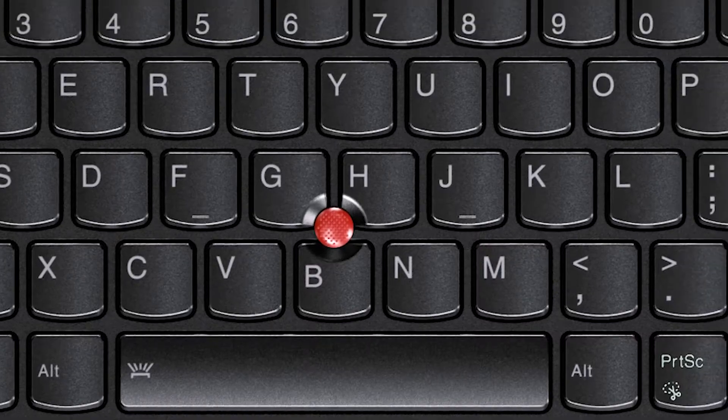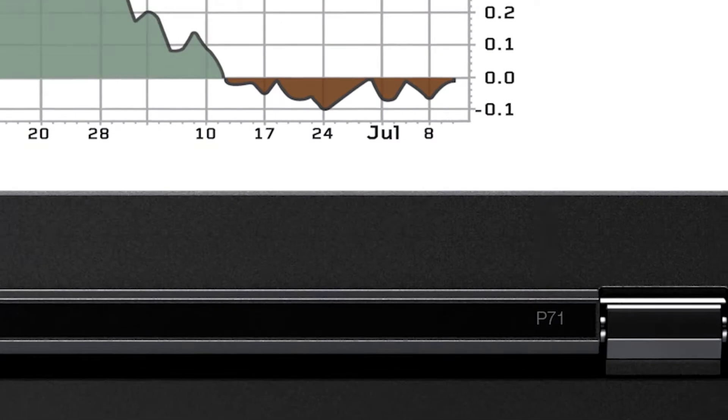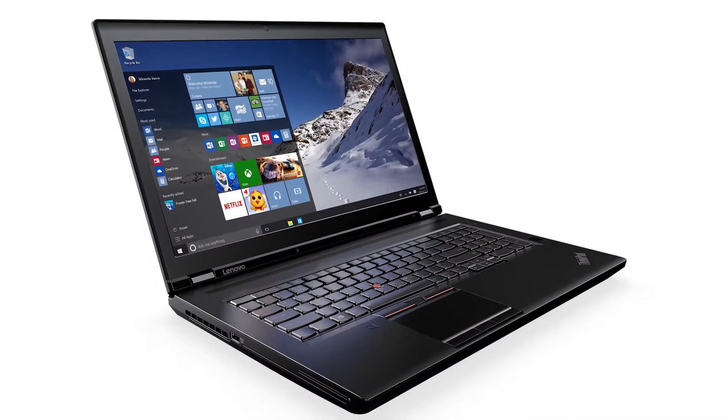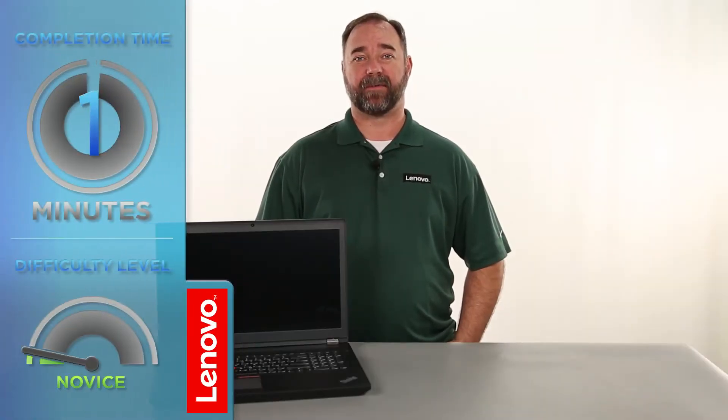Hello everyone, I'm Mike with Lenovo and I'm here today with the ThinkPad PE71. Today we're going to be replacing the M.2 Solid State Drive. The process will take about 10 minutes and it should be easy enough for anyone to do. The only tool required is a Phillips screwdriver.